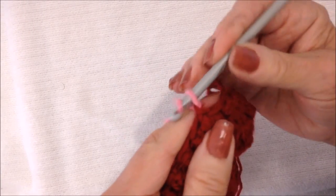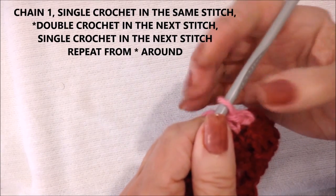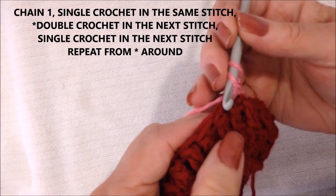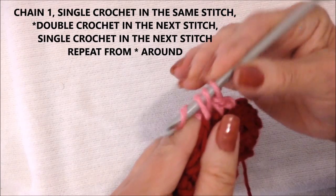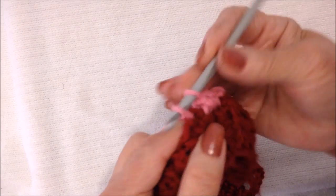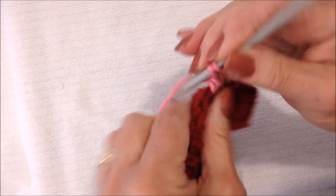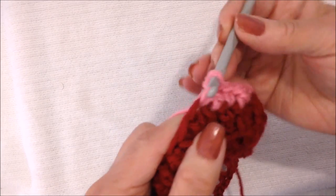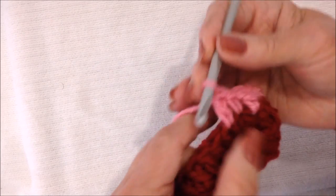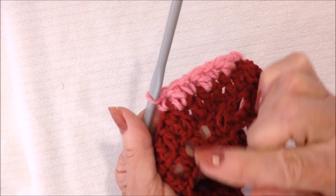I'm going to attach my new color and chain 1, then single crochet in this first stitch. That chain 1 is not going to count as a stitch. To do the pebble stitch, you work a single crochet and a double — a single and a double. Yarn around the hook, insert into the next stitch, pick up the yarn, pull it through, pull it through 2, pull it through 2. In the next stitch, single crochet; in the next, double crochet. Single, double, all the way around.